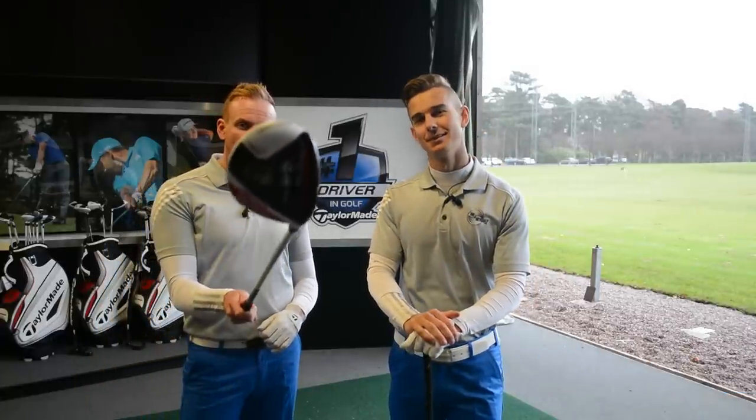Hello and welcome to Me and My Golf TV. I'm Andy Proudman and we're here at the Belfry in the TaylorMade fitting suite. Skills and drills — longest drive challenge with the new TaylorMade AeroBurner. We are after speeds today. Who's going to win? Let's take charge of your game.